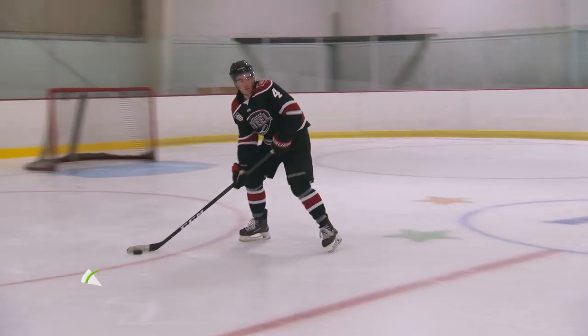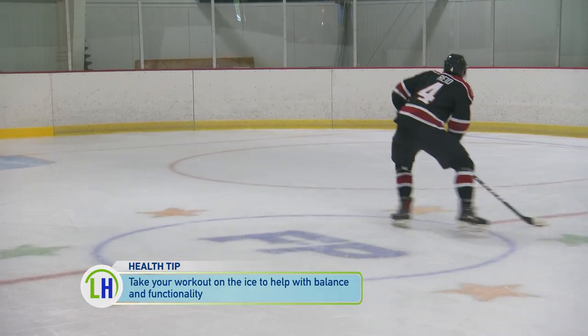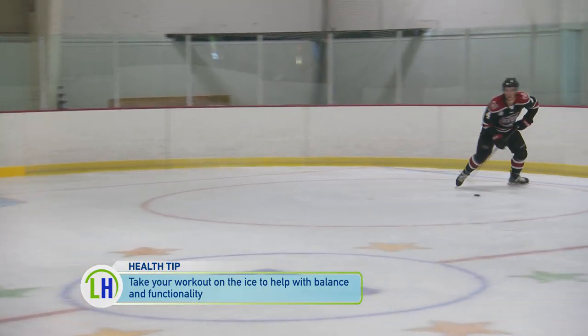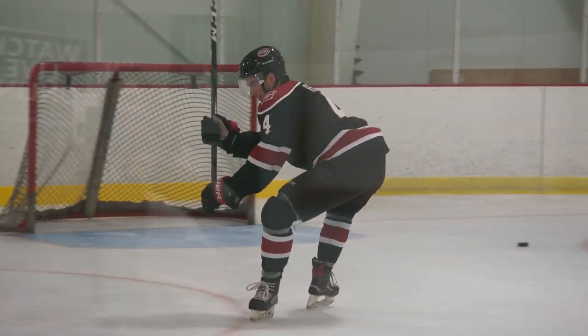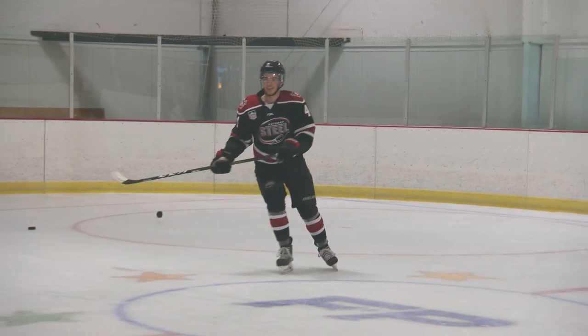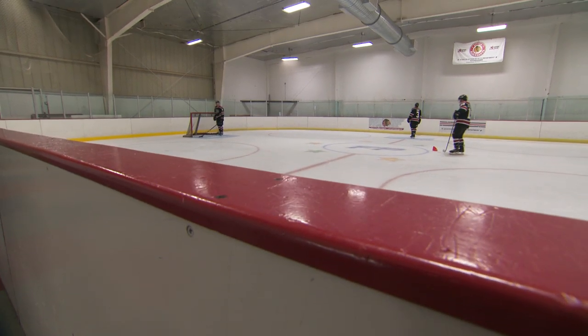A lot of people sitting on the couch watching the show want to improve their overall health — how does that correlate? We want to make sure they're moving correctly, which is something just about everybody can do and use. There's a lot of correlation across activities of daily living. Our players are high school students, so a common issue is tight hamstrings from sitting around all day. Getting them out of that position into more dynamic and athletic positions can help not only the Chicago Steel hockey players but the general population as well.